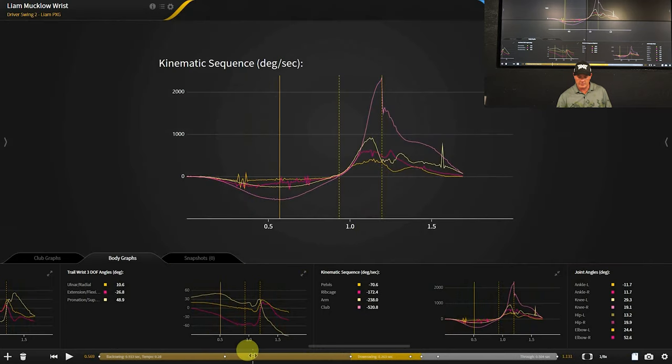I'm working on having a little less early extension, trying to slow the closure rate down a bit. If we take a look at kinematic sequence, the lower body is coming out a little bit later, but it's served me pretty well over the years.